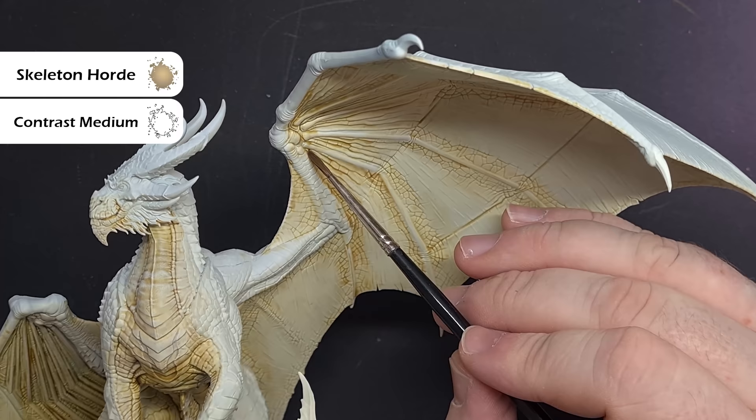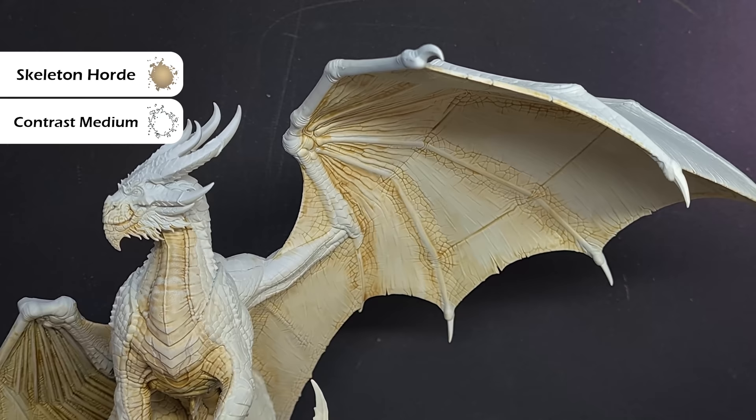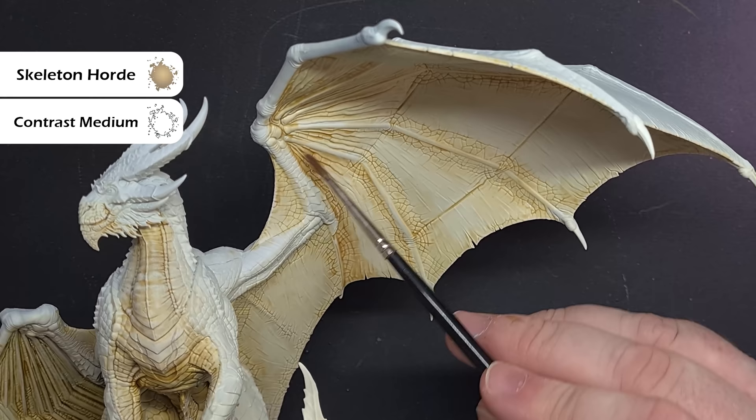Now we've got that transition in place, we just want to darken up some of these wrinkles and creases and pits on the membrane of the wings. So we're going to take some Skeleton Horde contrast paint, thin it down with three parts contrast medium to one part Skeleton Horde, and just paint this into all the recesses.